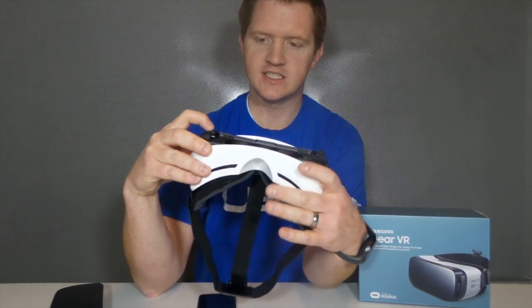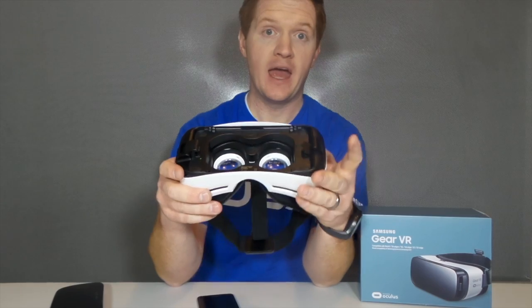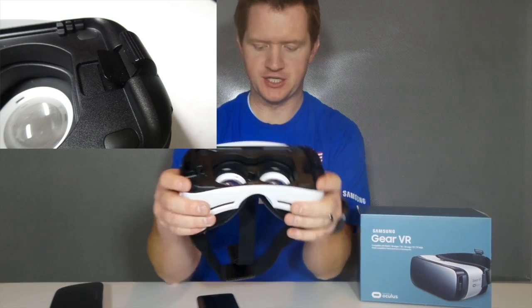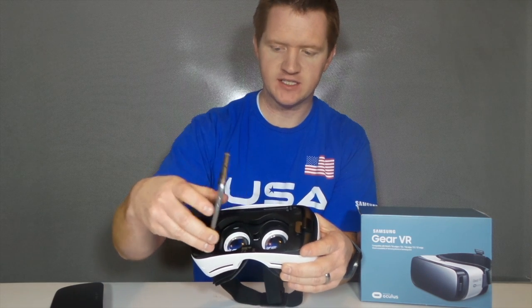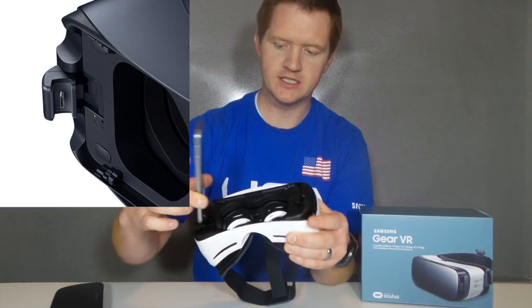Here we have an S6 that we're using today, so we're going to move this over to the B spot. Then over here on the side, before I plug in my phone, I want to make sure that it is in the upright position. So now I take my phone and I place the screen towards the device and I push this into the USB port and it sits in like that.